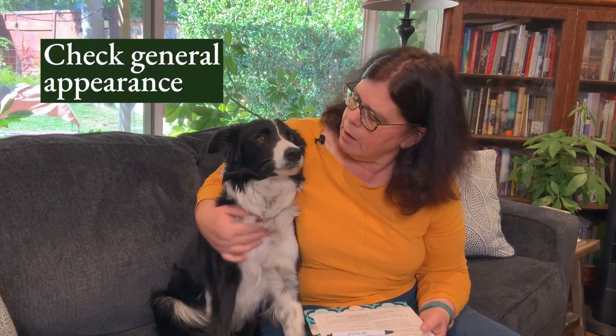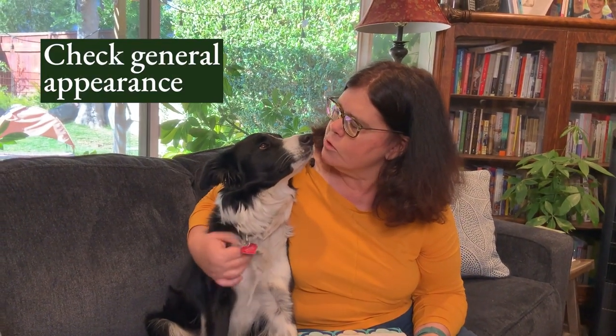We'll start by looking at general alertness. She looks a little alert and a little worried, but it's okay — she doesn't like cameras too much. Ellen, I think you look pretty alert. You're sitting a little squarely. You want to make sure their stance is good, that they're standing squarely and comfortably.